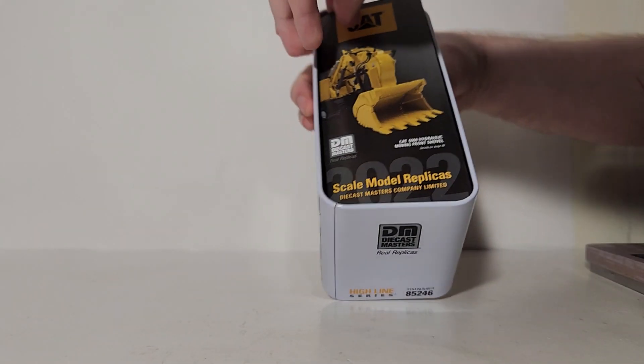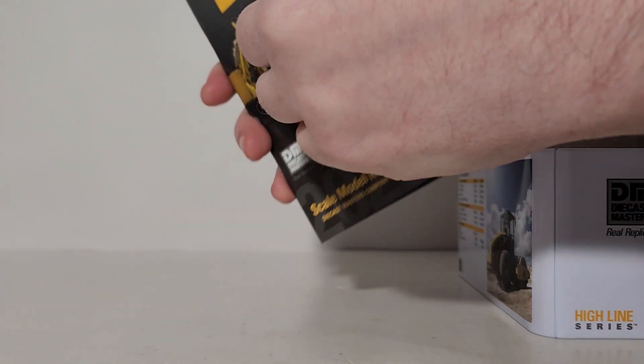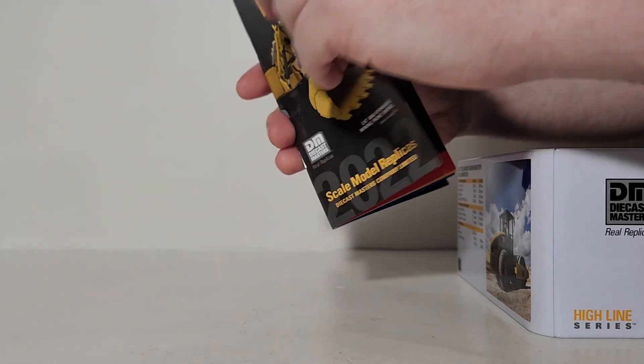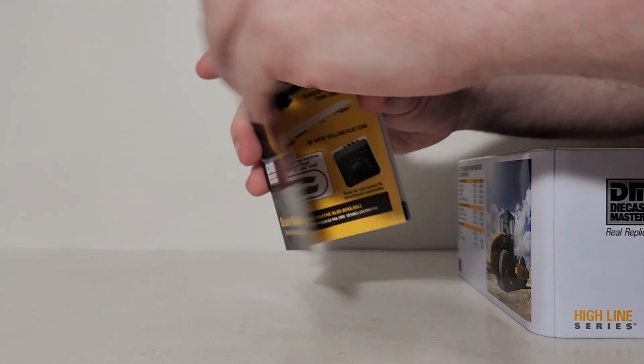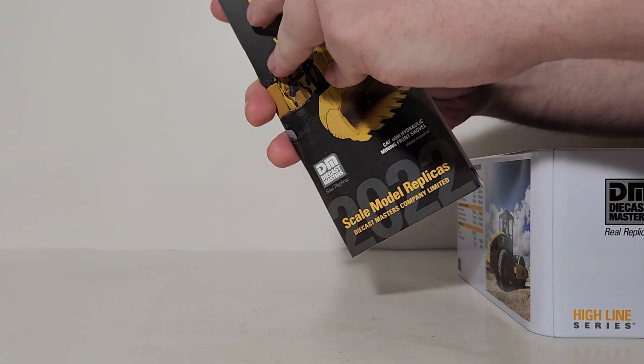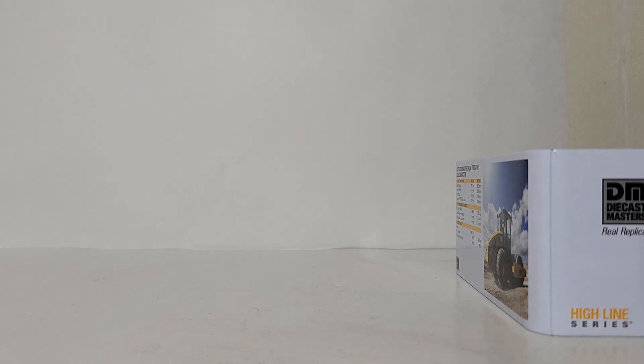First thing out of the tin is the 2022 Diecast Masters Caterpillar collection pamphlet. I always encourage all collectors to hang on to these because you can mark off what's in your collection, check new models coming up towards the end of 2022 and early 2023, and make a wish list to prioritize what you want to save up for.